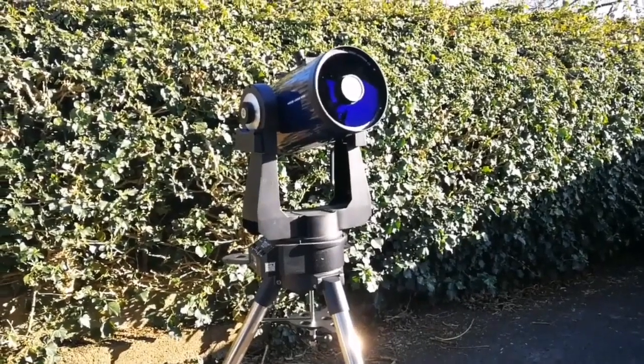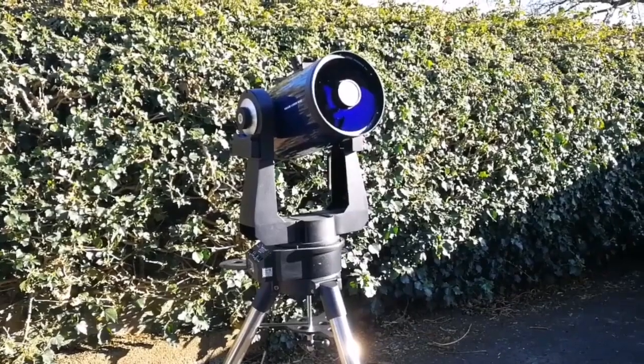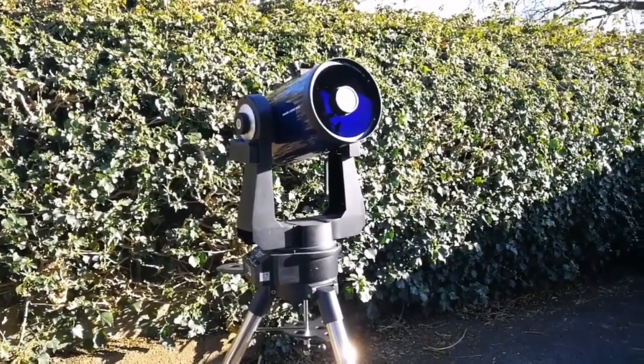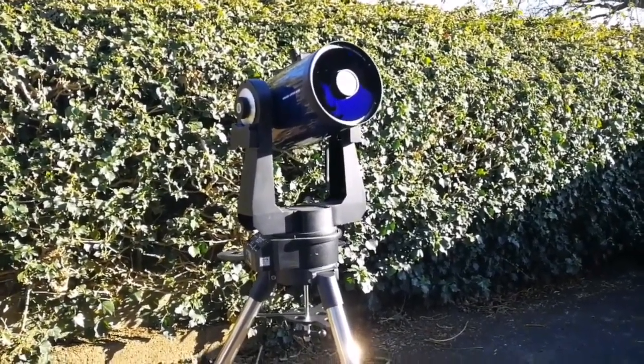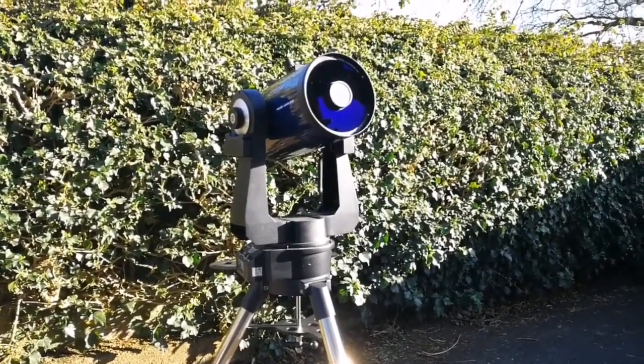If you want to look at the moon and feel that you are flying on the moon, use this telescope — and use it with the binoviewer. That is the best experience you will ever have. It is like you are in a lunar module flying over the moon.